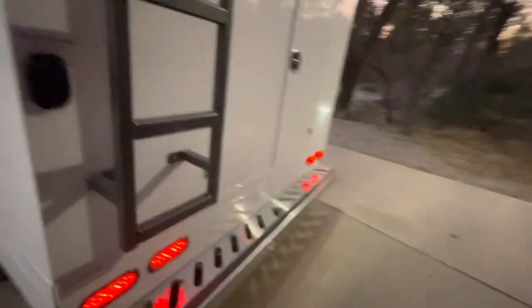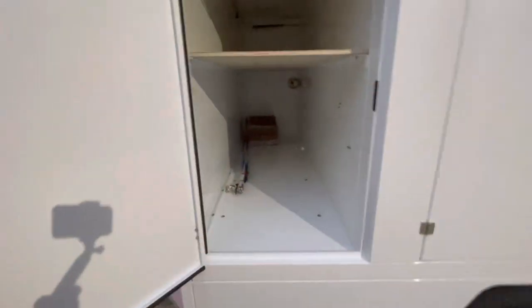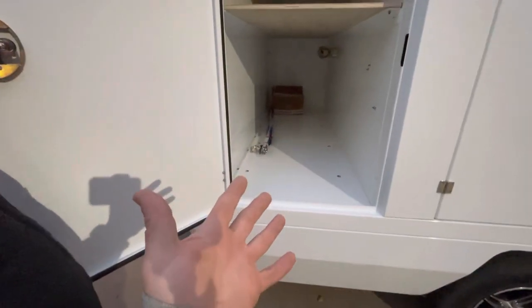This thing is brand spankin' new — this isn't a used unit. Oh dude, I'm gonna move in. Look at that — you've got some extra onboard storage there, all for storage. We will use all of this.